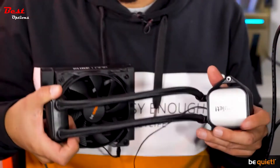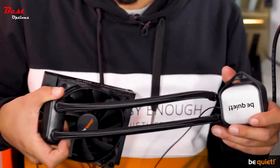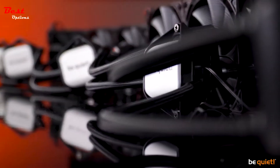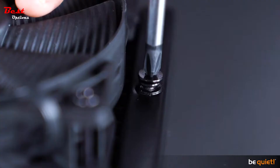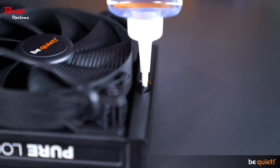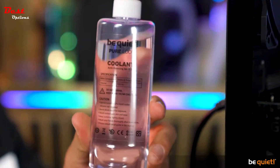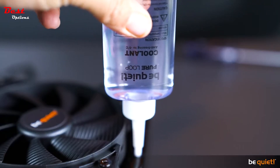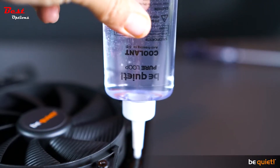Let's talk about longevity. As you can see, these tubes are really flexible. At the same time they are quite sturdy, keeping the cooling liquid inside safe. Of course, a minimal amount of it is physically bound to evaporate over time, which is why the PureLoop has this easy-to-reach refill port, and of course an included bottle of additional cooling liquid.